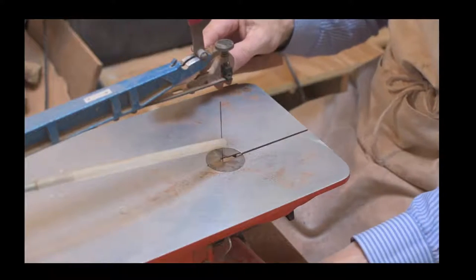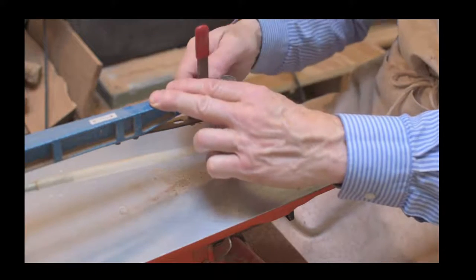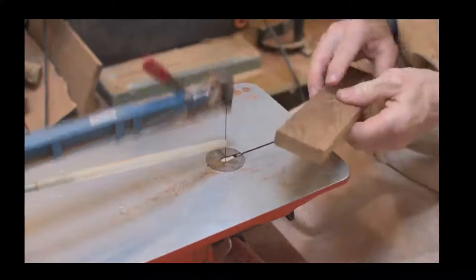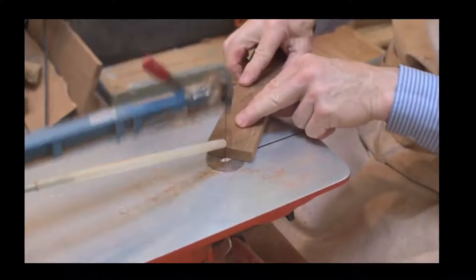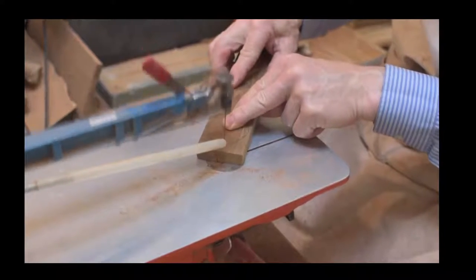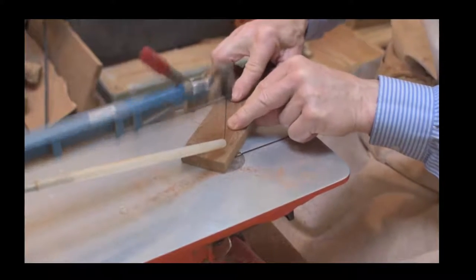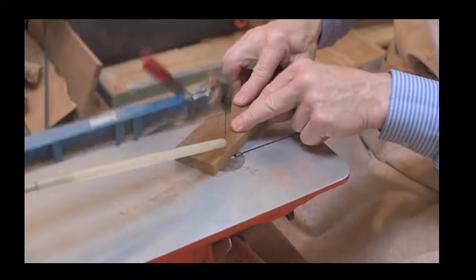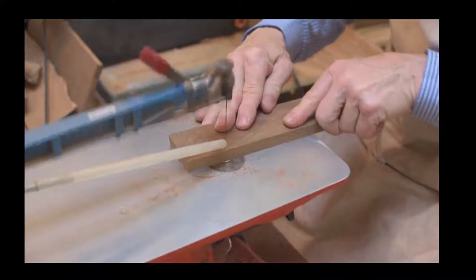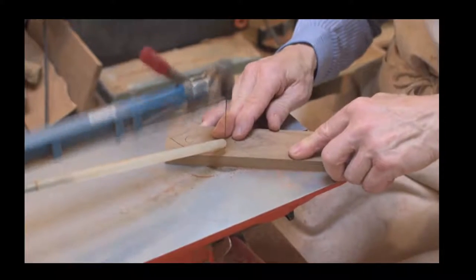Things like cherry tend to burn more easily when being cut with the Hegner scroll saw. The piece dad is demonstrating with is mahogany, which tends to cut much better and is much easier to work with. Things like teak are also easy for the scroll saw, while oak and ash are somewhere in the middle.